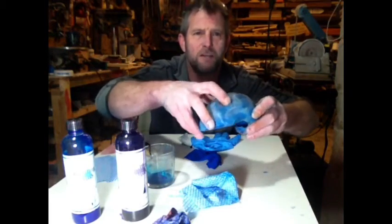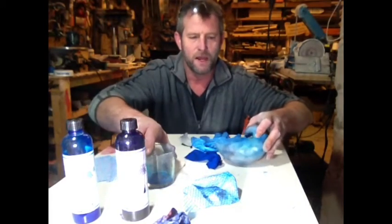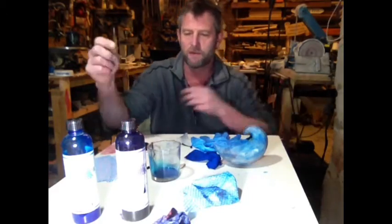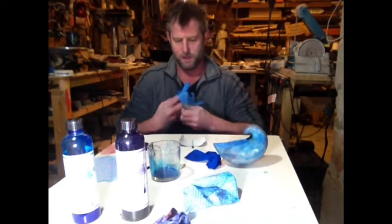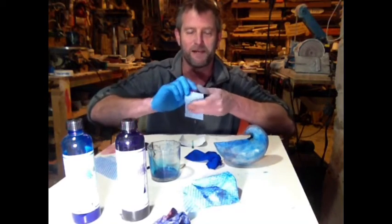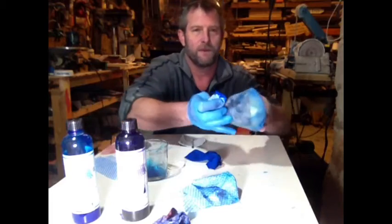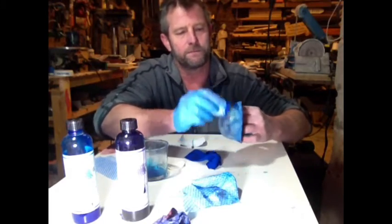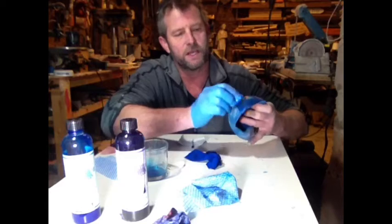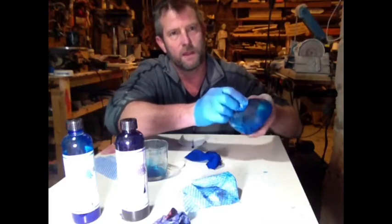Final step. You can see where I've added those splashes of blue and given it another light sand with the 400. Now I'm going to go over the whole thing again with another bit of blue, but this time I've really diluted it — maybe 20 drops of water to one drop of stain. And again, it's an experiment. I don't know how it's going to come out. It might be terrible, it might destroy everything, or it might come out good. We'll see. This last bit of blue is going to accentuate the different reds and purples — that's the plan.